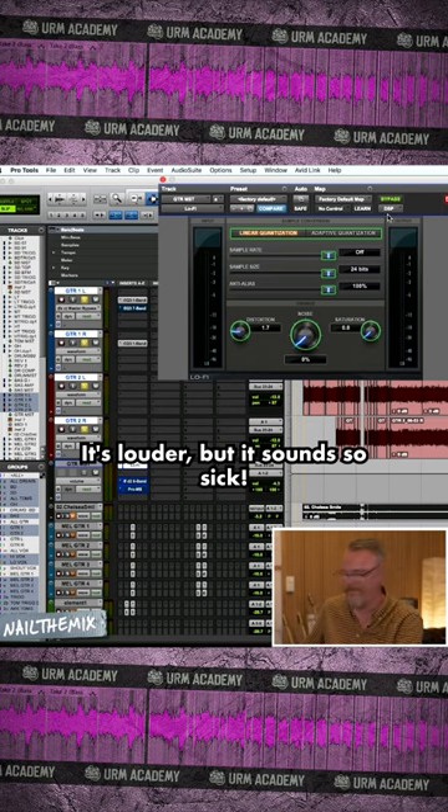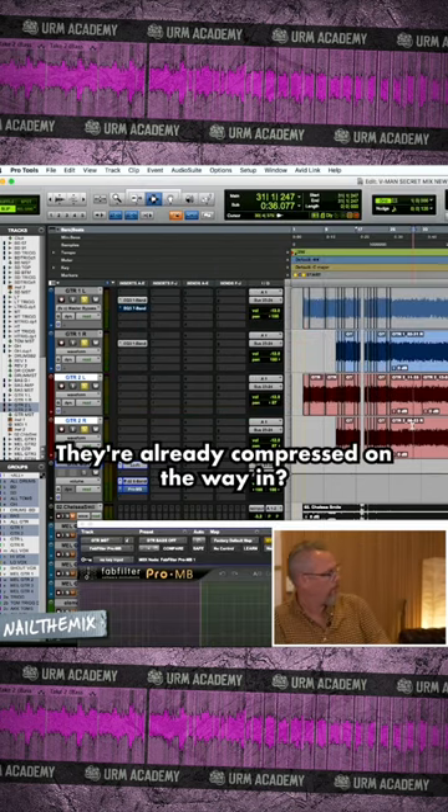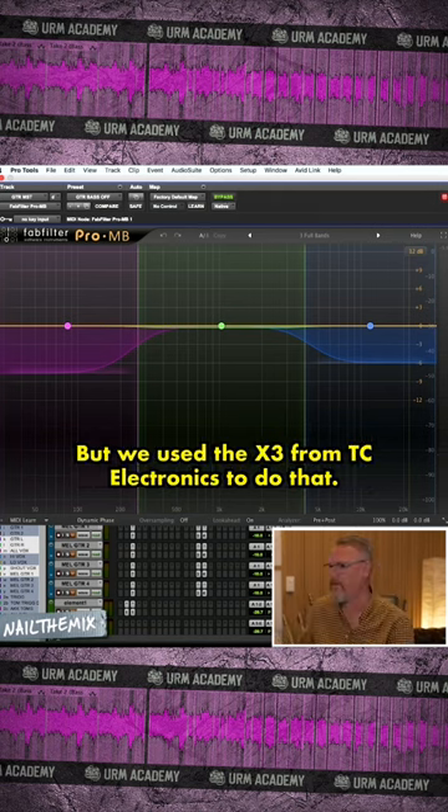It's louder but it sounds so sick. They're already compressed on the way in. Yes, because we recorded that with the LA-22 taking down the bass. This compressor didn't exist when we mixed this album, but we used X3 from TC Electronics to do that.